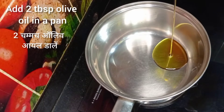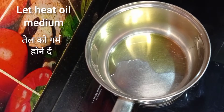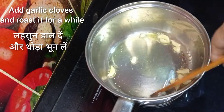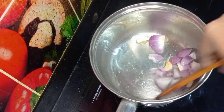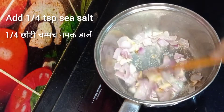Here I have 1 big red bell pepper, so I am taking half of it and chopping it roughly. Now add 2 tablespoons of olive oil in a pan, switch on the flame, and allow it to heat to medium. Add garlic and roast it for a while, then add chopped onion and roast until soft and light pink in color. Add a pinch of sea salt and mix.